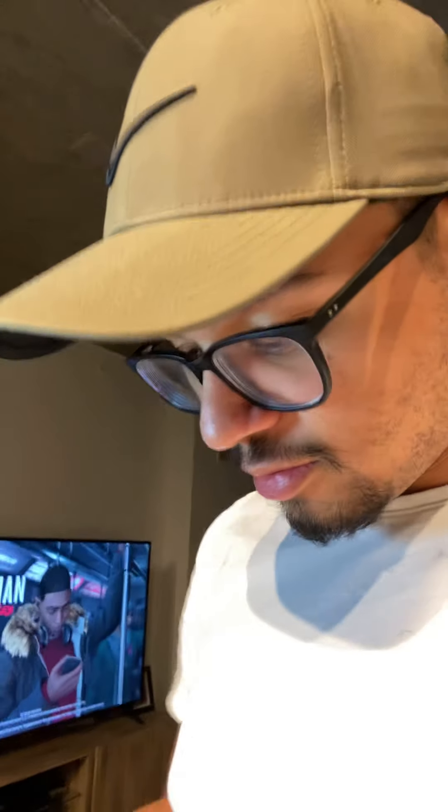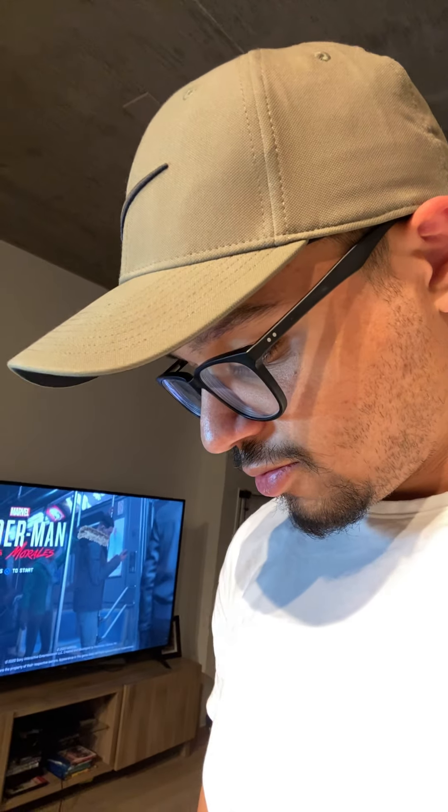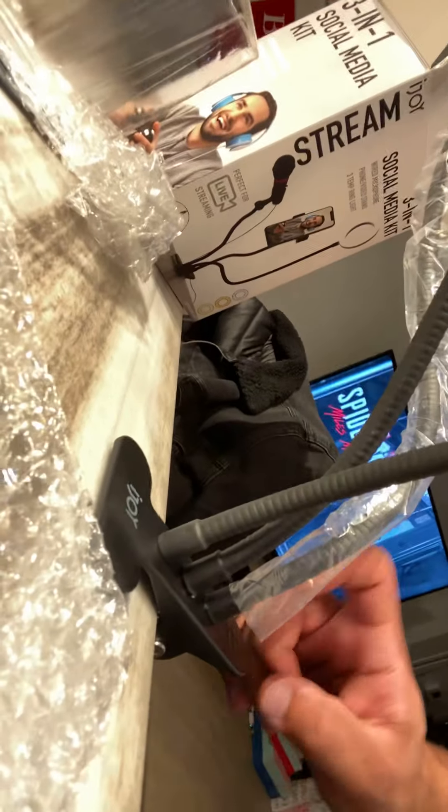I'm excited to try it out in an actual video. It's pretty — it's like metal, like pretty good build quality. Got it from Nordstrom Rack. My girlfriend's mom got it for me. So videos will have a little bit better lighting, hopefully, than the one that came out today. And the one that's also going to come out tomorrow. Peace out guys.